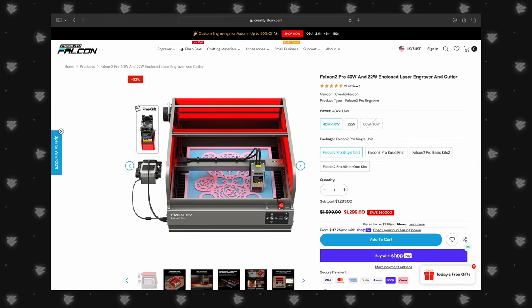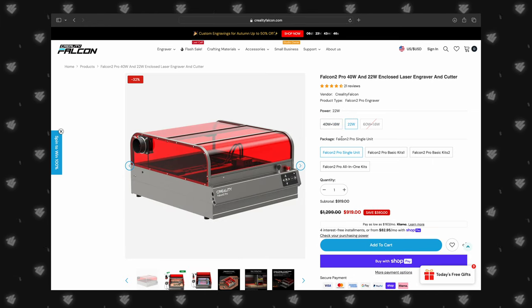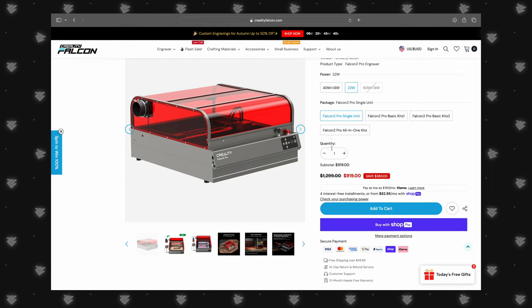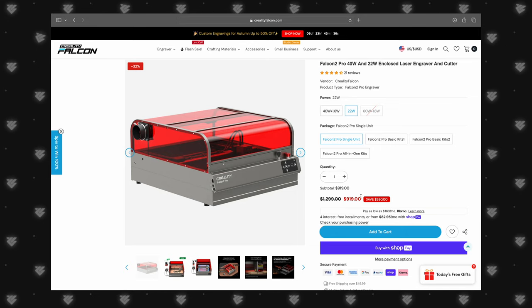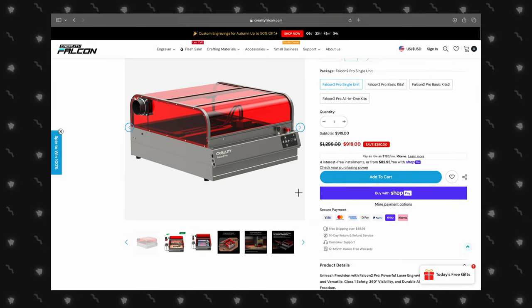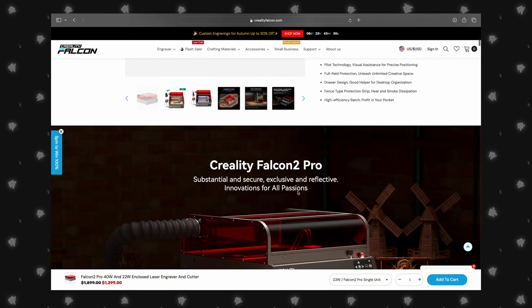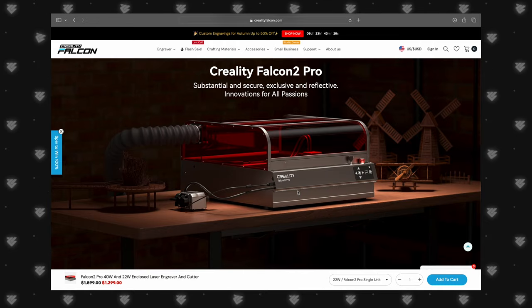Before we dive deeper into this review, we want to take a moment to be fully transparent with you all. Creality did send us this Falcon 2 Pro 22-watt laser engraver for review purposes. However, they have not paid us for this video, and all opinions you'll hear today are our own honest thoughts about the machine. In this video, we're going to take you on a journey through the main features, pros, and cons of the Creality Falcon 2 Pro laser engraver.